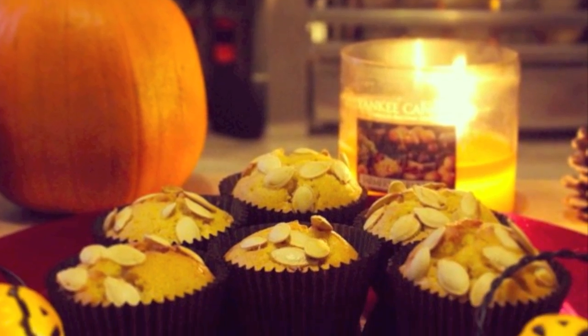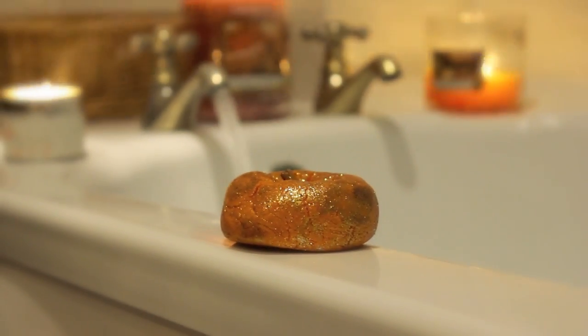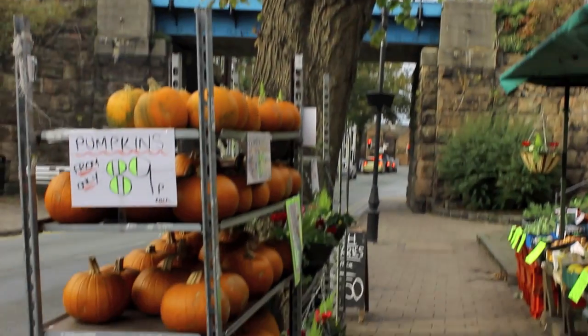Hi everyone! Today I've got a special little Halloween video to share with you. I have a pumpkin muffin recipe, a spiced pumpkin latte recipe, and a few other little treats to share with you.